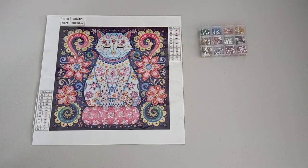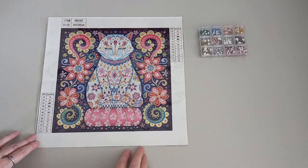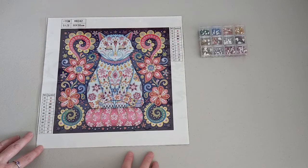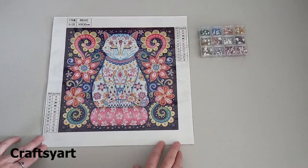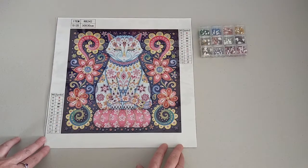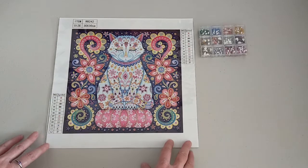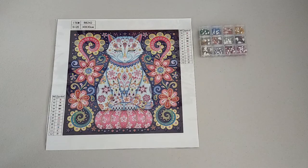Hello and welcome to Crystal Crafts with Dee. Today I'd like to show you my next project. I have two actually that I'll be working on of this size. They are both from CraftsyArt.com. So this one's a 30 by 30 — it's kind of like a mandala cat. I absolutely love this, I thought it was quite different. This one has 12 colors and it's 30 by 30, so the design size will probably be about 25 by 25.